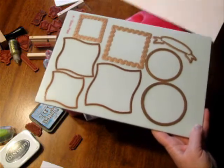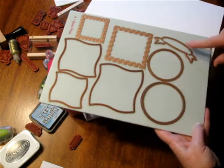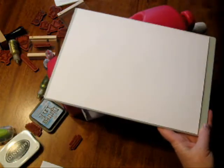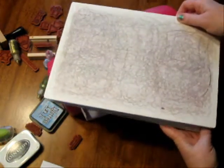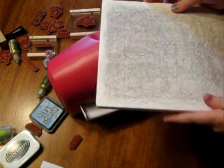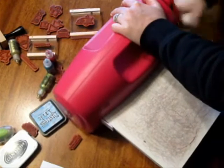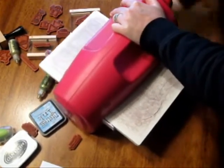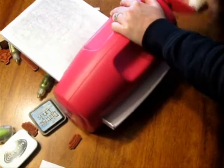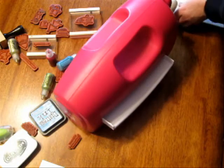I've taken various die templates — this one is the postage stamp, then we have wonky squares, this is just a standard circle, and this is from a set called Ribbon Banners. Just cut your paper down to about 8 inches across, cover all your dies on the base plate, then put your cutting plate over top and run it through the Grand Caliber. You can cut 8 to 10 in one cut, which makes it very appealing.